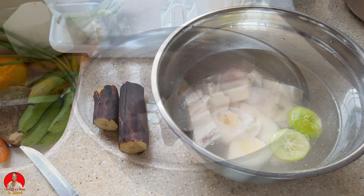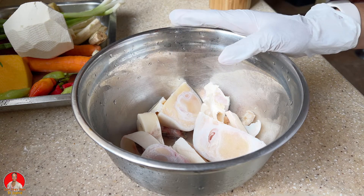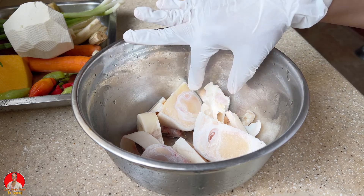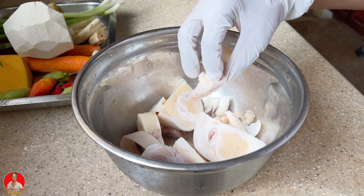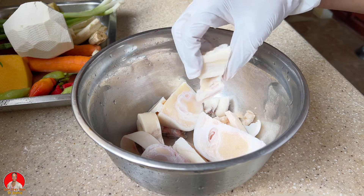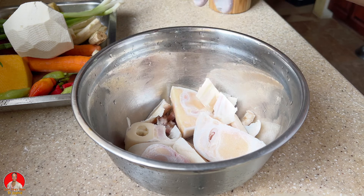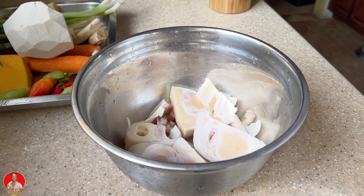Okay guys, so I've finally finished cleaning my cow feet. It was a lot of work because there's a lot of hair in the skin and so forth, and cleaning it off was quite a challenge. But I think I was able to get everything clean and remove all those pieces of hair. Now I'm going to rinse my hands and I'll be back.